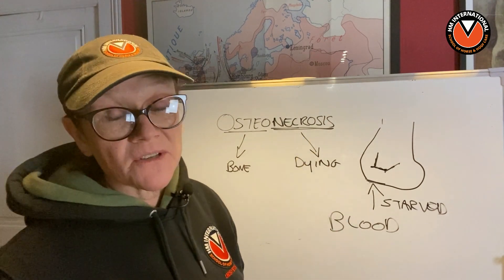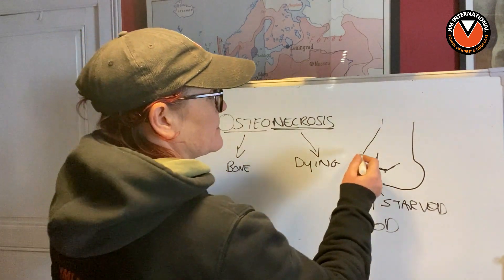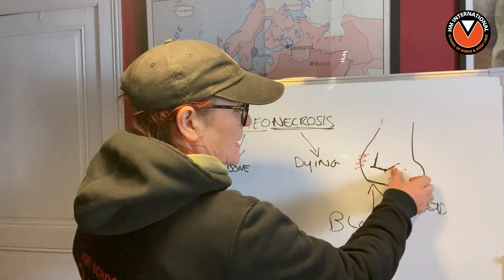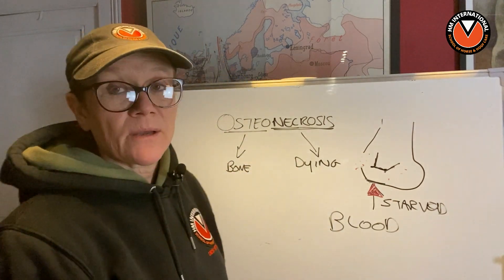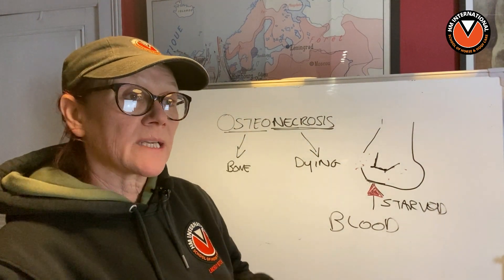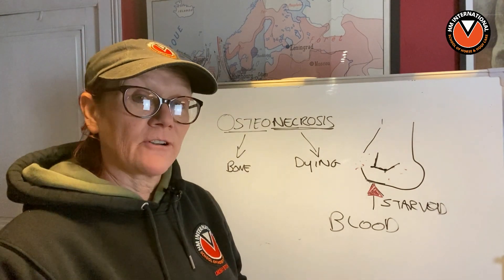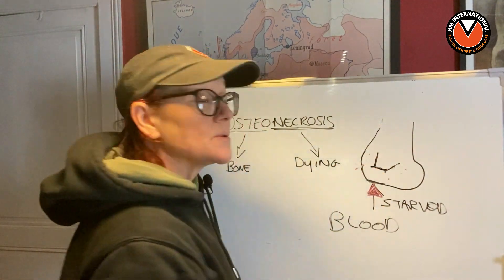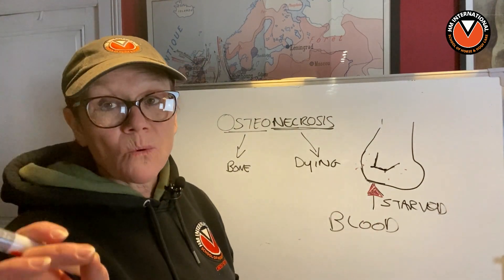I've heard all kinds of explanations for the reason that horses get this bone loss. I've heard that it's just severe laminitis — severe founder — and that through inflammation this is what's happened, that it started to lose bone. Well, that's not the truth. What happens is all about down here — it's all about starving that bone of a decent blood supply. That is how osteonecrosis works, and it can work in any bone that is crushing the blood supply and therefore starving itself. We can't replace a pedal bone.